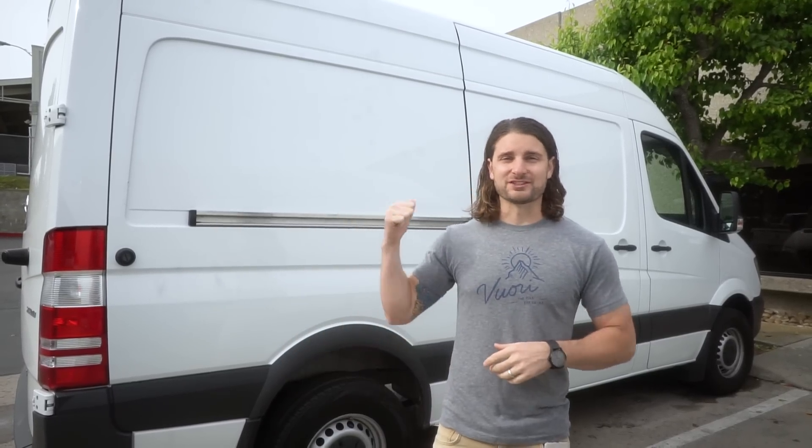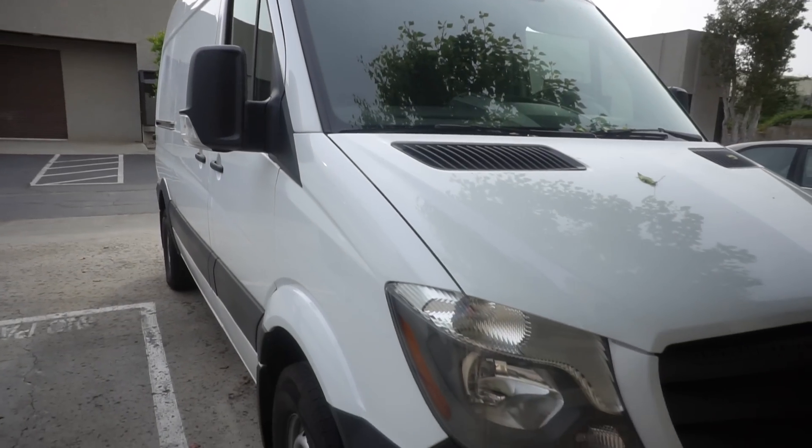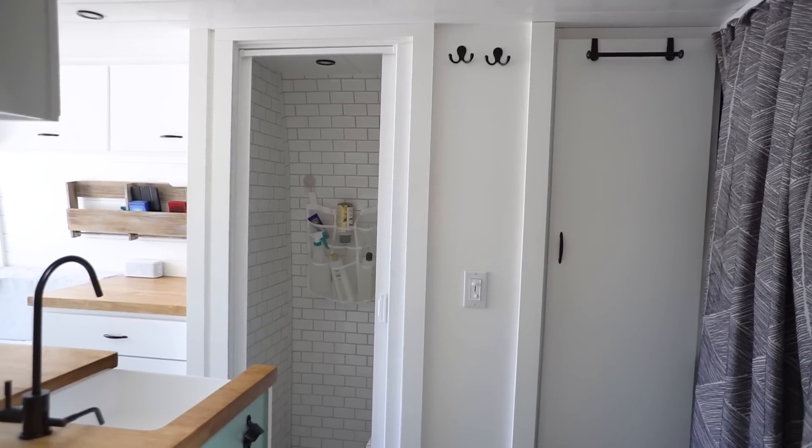Now we're going to talk about the 144, and this is a 144 that just got dropped off for one of our clients. It's actually the very first 144 that we're going to build out, so I'm really excited about it. We're going to do a modified beach house layout, and we're actually still going to fit our classic bathroom design with the wet bath, the toilet, hot water heater, all that jazz in this shorter 144.